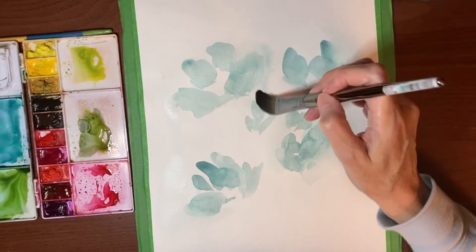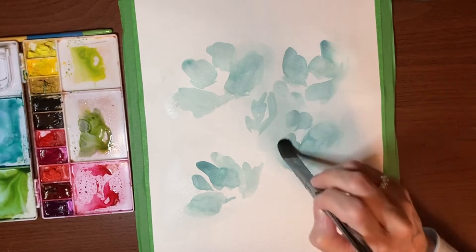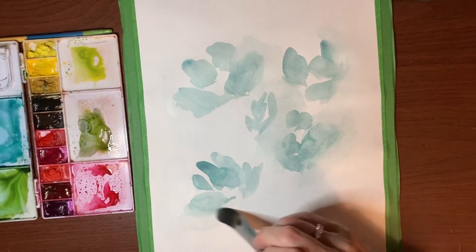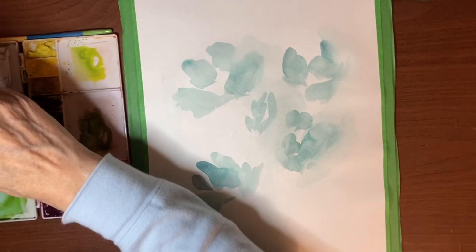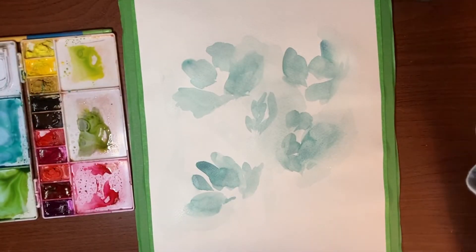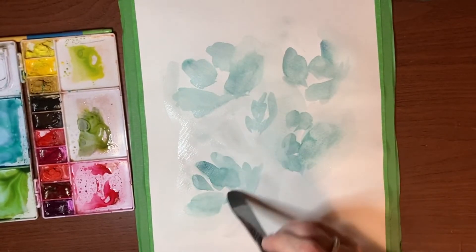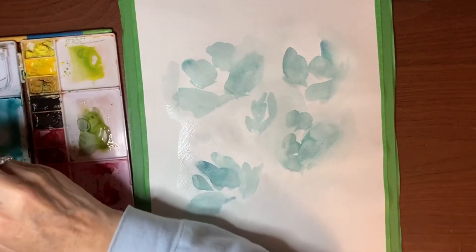I want this one blended out a little bit more. Maybe take some of that pigment and put it in there to make it look like they're kind of blurring together. You can even take a little bit of Payne's Gray, just watered down, and tap that in just lightly — not a whole lot. We don't want this to be too heavy a piece in the end, just to put some interest in there. Then I'm going to go back to our original color.